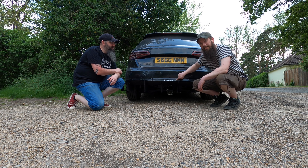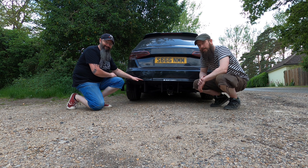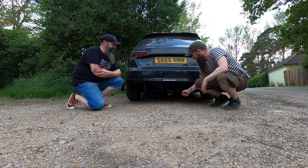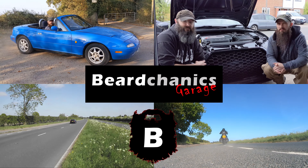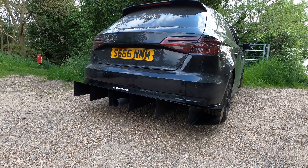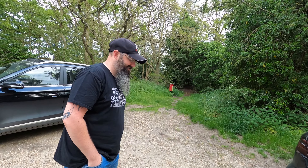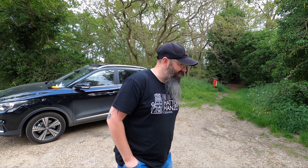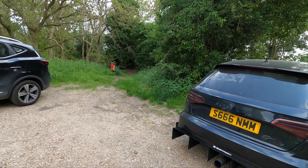Welcome back to Beardcanic's garage. In this one we are going to review the custom diffuser. Have a look at that — that is very sexy. What's your opinion on it? I wasn't sure at first because I think it was a gorgeous car to begin with, but that just looks mean as hell, especially with the custom exhaust.